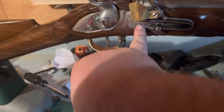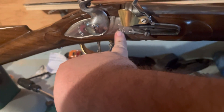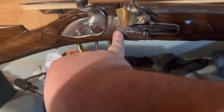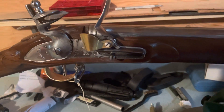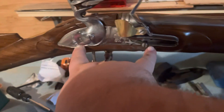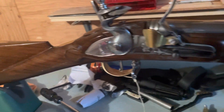Beautiful Tower over GR, which, if you don't know, is King George II. And it just has the correct stamping. It is absolutely gorgeous wood.